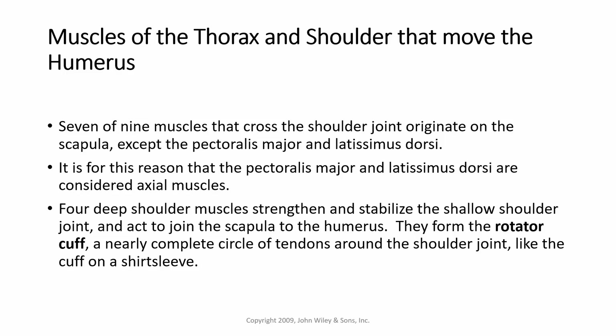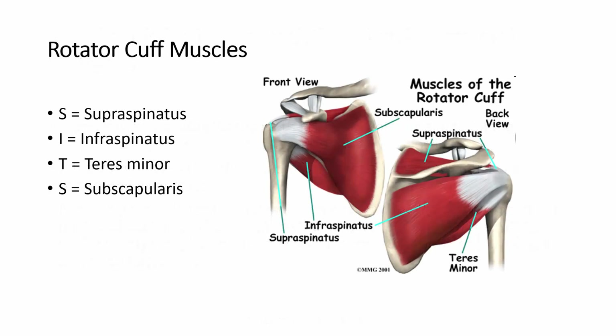Four deep muscles strengthen and stabilize the shallow shoulder joint and act to join the scapula to the humerus. They form the rotator cuff — a nearly complete circle of tendons around the shoulder joint, like the cuff of a shirt sleeve. These are referred to as the SITS muscles, S-I-T-S, because this is how you can remember them.